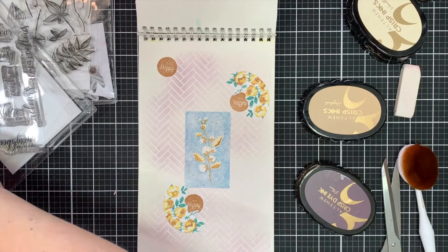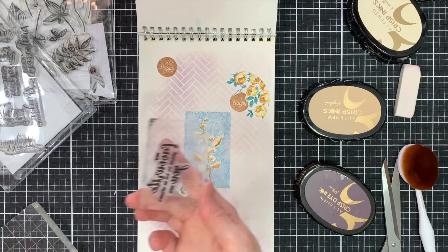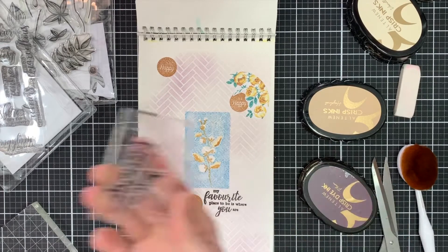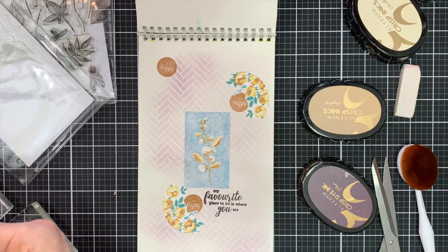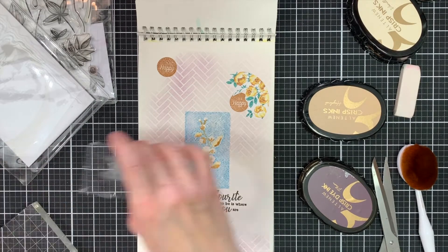This is another lovely set — this is Across the Pond — and I'm just going to use some black ink and stamp some of my favorite sentiments from this set. I love using some black ink just to add a bit of contrast.